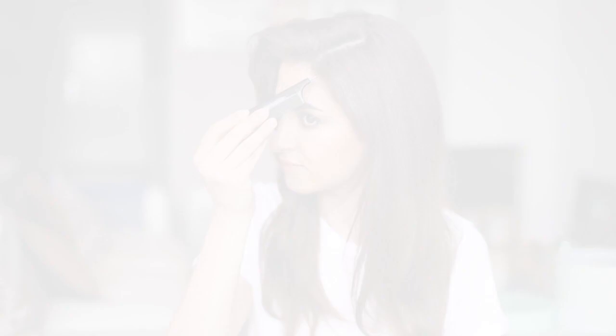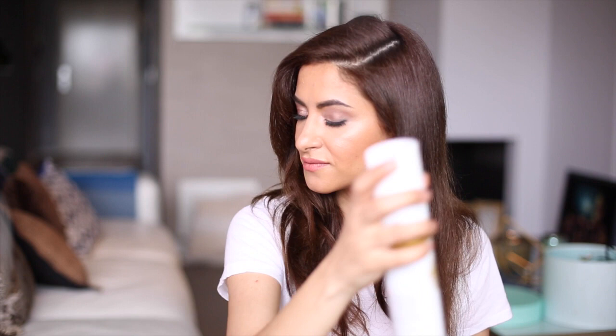For the next look I'm creating a soft wavy Old Hollywood style. I'm using a big barrel and I'm twisting the hair away from my face, all hair sections in the same direction. To make sure the section doesn't get too curly, I'm keeping it less than 10 seconds around the barrel.